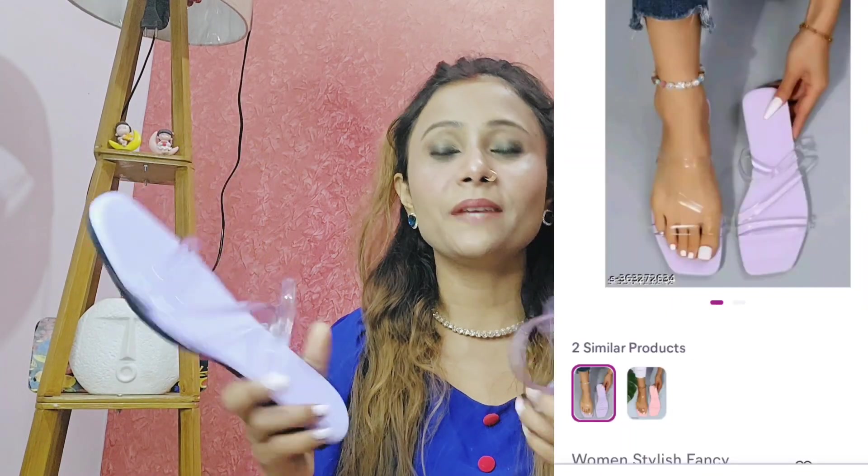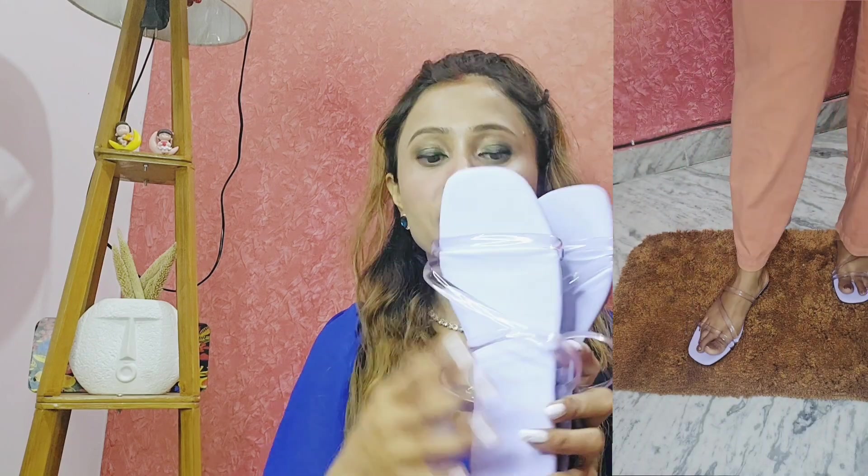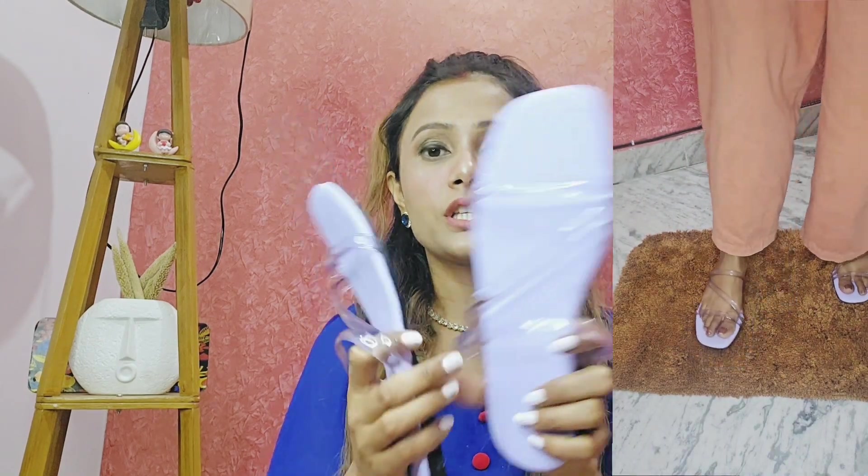Next is fancy heels, but it is actually flat and very pretty. The price is 177 rupees. I got 4 sizes. It is a very good fit — the straps and quality are very good. It is very flat and stylish with transparent straps. After wearing it you will get a great look.